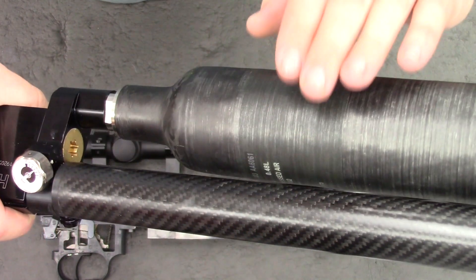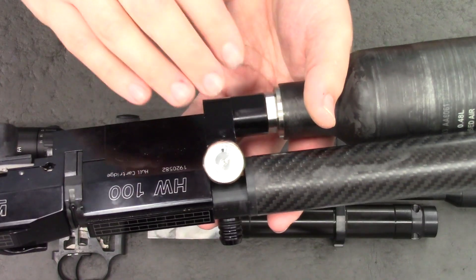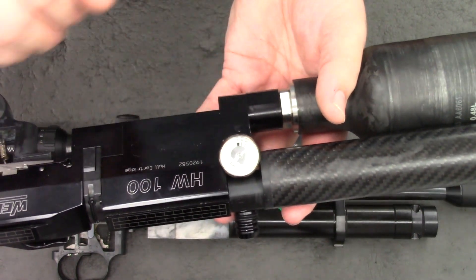You're not going to lose all the pressure that's built up in the bottle. However, you will have to drain all the air out of the rifle and the regulator.